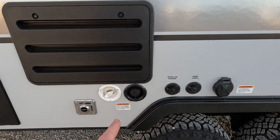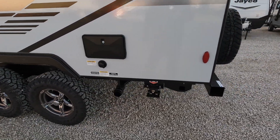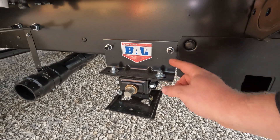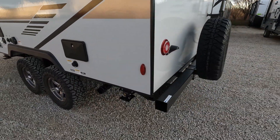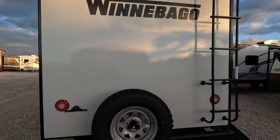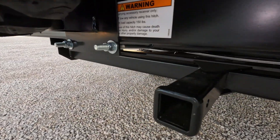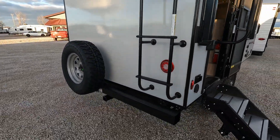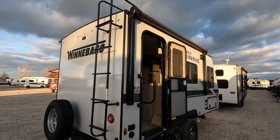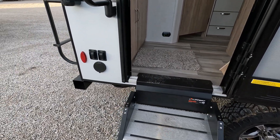There's a black tank flush option, fresh water, satellite, cable, power — all that good stuff. Nice big knobby tires and power stabilizers. This whole trailer is held together with huck bolts — the trailer is not welded together like traditional camper trailers. You don't have to weld on it, you're not creating stress points, and you're not worrying about corrosion from heated metal. It also has a nice rear ladder and a three-stair entryway.